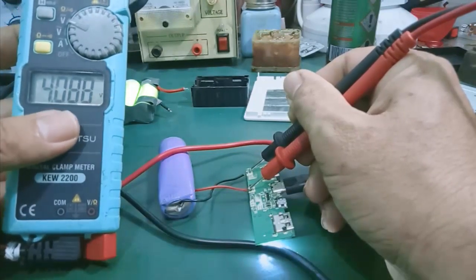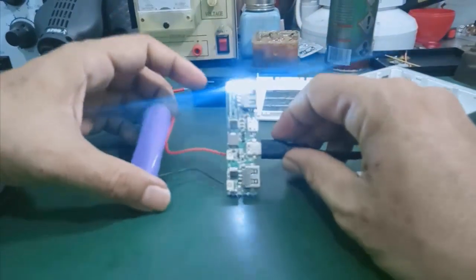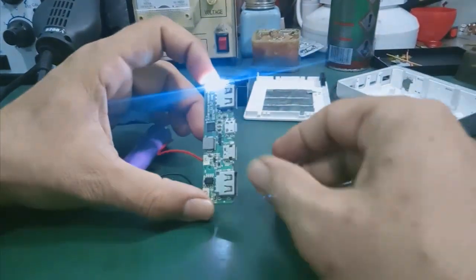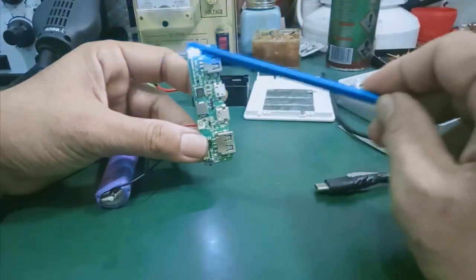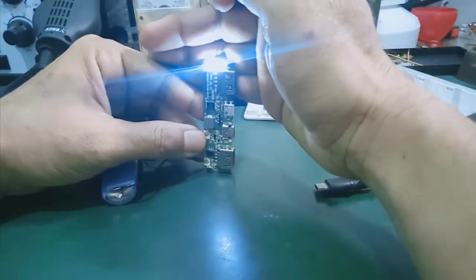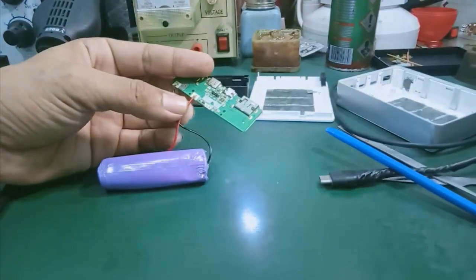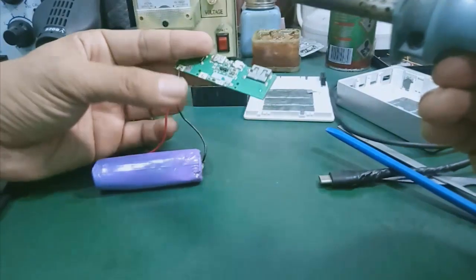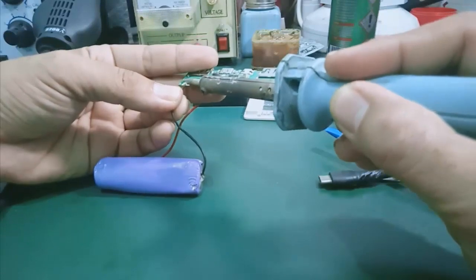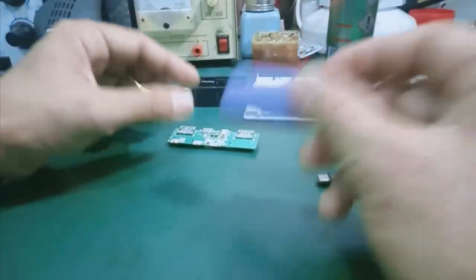Nó tăng lên 4.09. Như vậy là chứng minh cái mạch sạc này OK, sạc vào pin được. Vậy cái vấn đề ở đây là mạch sạc này mình kiểm tra là OK, không vấn đề gì cả. Cái vấn đề chính còn lại là 3 cell pin chưa đầy. Trong trường hợp đó cái đèn LED của mình sẽ báo 4 LED, có nghĩa là 100%. Mình xác định cái nguyên nhân cục X-Mobile này bị hư chính là do những cái cell pin 18650. Mình lấy 1 cái cell pin 18650 khác mình test vô, mạch sạc OK.